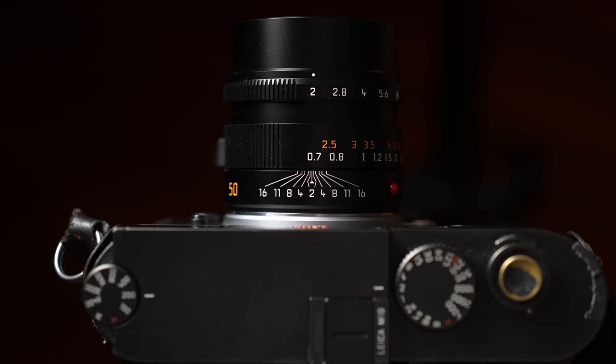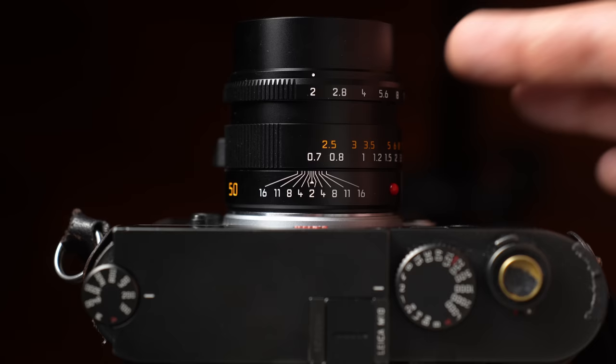This lens benefits from a floating lens group. Its spherical element is apochromatic and just flawless. The only criticism I have is that the aperture clicks are very hollow. That's the only thing — other than that, it's perfect. I did experience a few times where my finger caught the aperture ring and changed it unknowingly, but I'm sure I'd get used to that with more use.